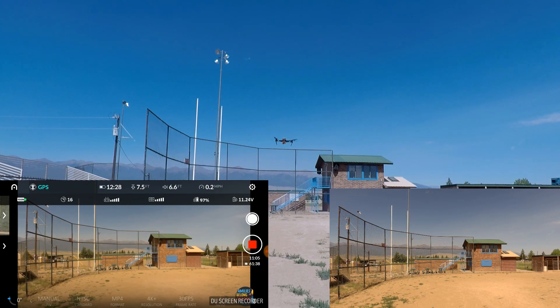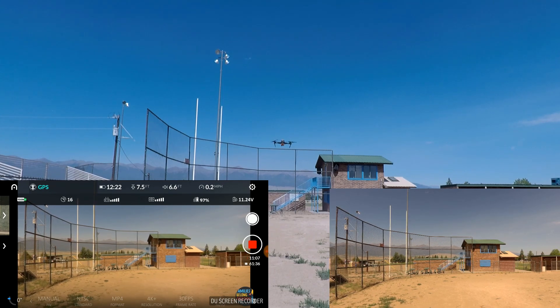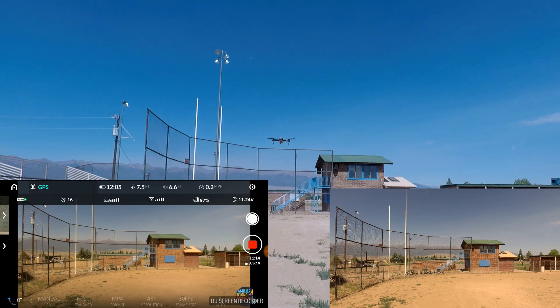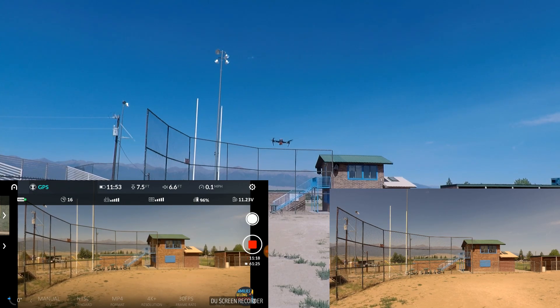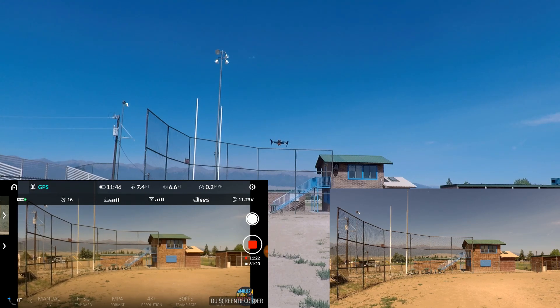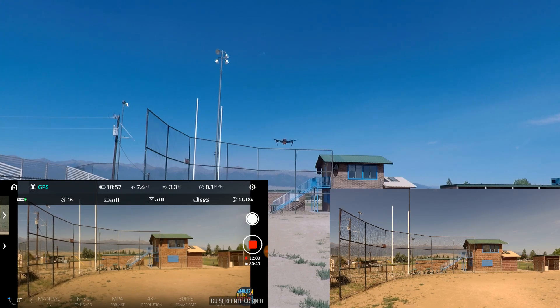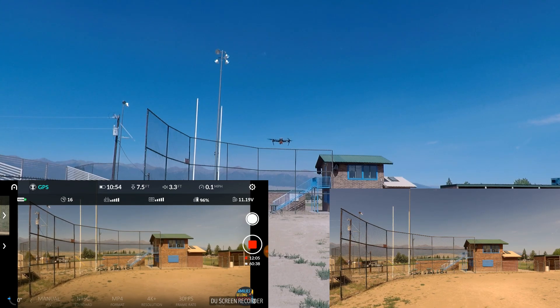I've got to tell you, I'm sitting in a dugout here — blocked by walls — and in this last minute the breeze has picked up. I'd say gusting at probably about 10 miles an hour now. So the Evo is suddenly having to fight a wind, and I'm sure it's going to have some impact on battery life. This is real world and we'll see what happens. 12 minutes with 11 minutes and 6 seconds to go — that's just over 23 minutes.